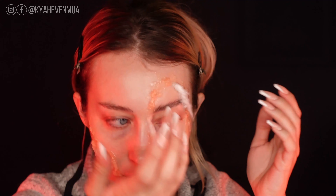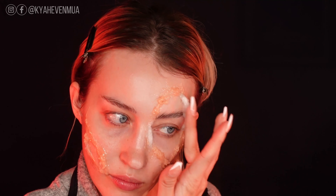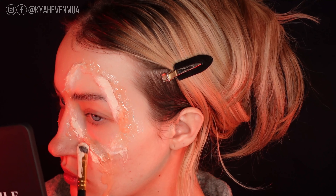To continue building up the walls of the open wound and to provide some more texture and depth, I am picking up some strips of cotton and laying those down onto the sticky 3D Gel, and then going over top with some liquid latex.